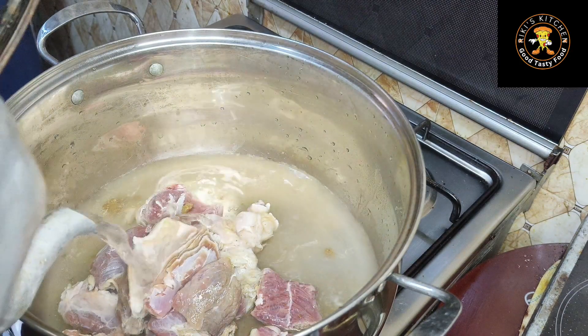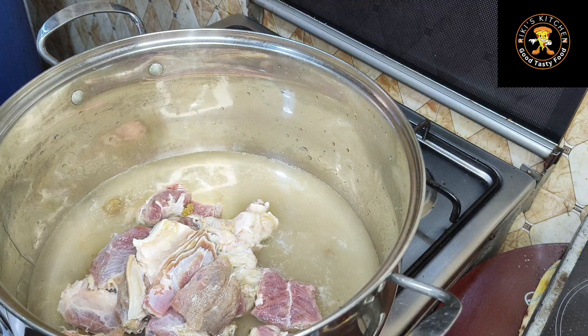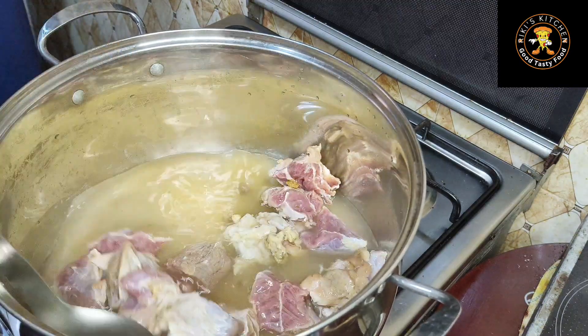Because my meat is kind of hard, I like to go in with a little water so as to give my meat longer time to get ready. I'll just cover this up and let it come to a boil.